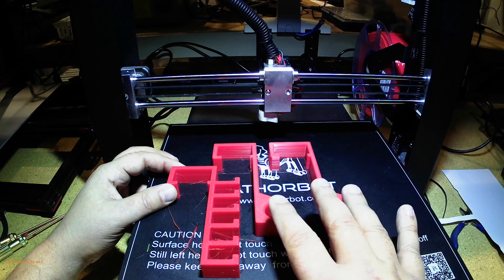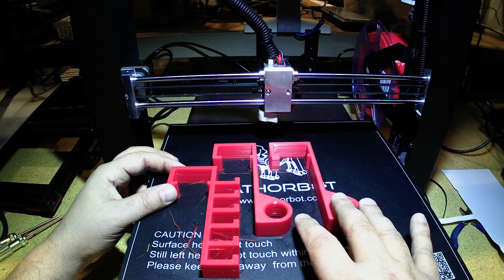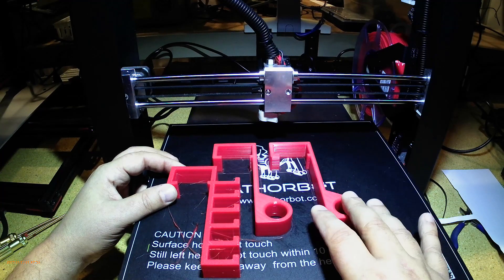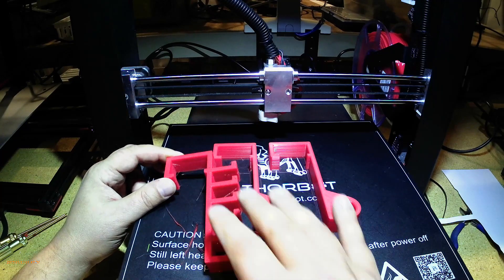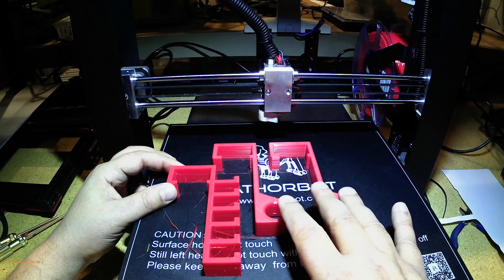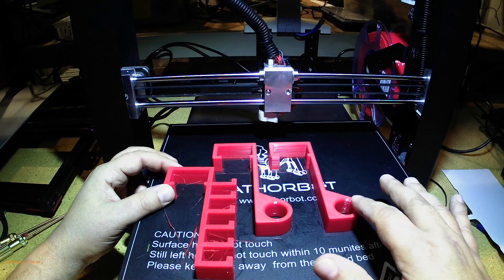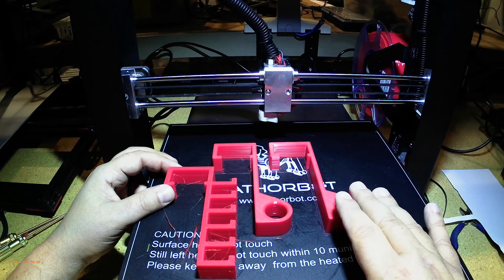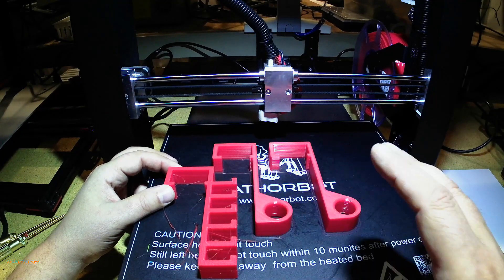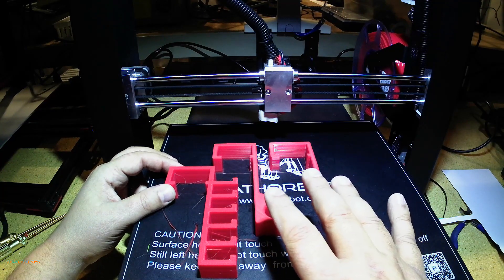If you're going to use Cura, I do recommend turning on ironing for the top surface. Sometimes you'll get little nodules up there, and ironing will clean them off. This particular part had ironing applied. KISS doesn't have a function like that, but you can see how clean the surface layers are. I can't compliment the developers of KISS enough — I'm really super impressed with the way it's working.